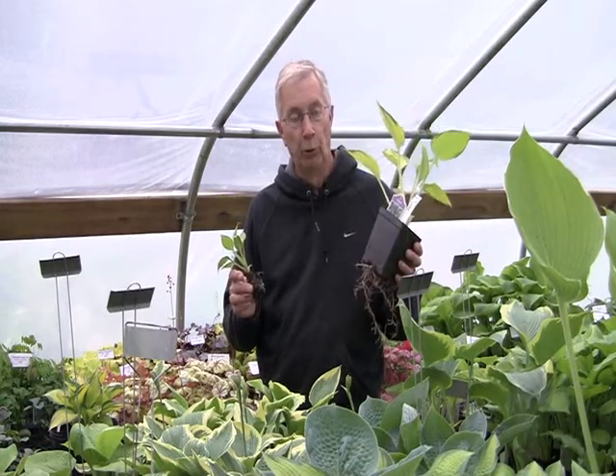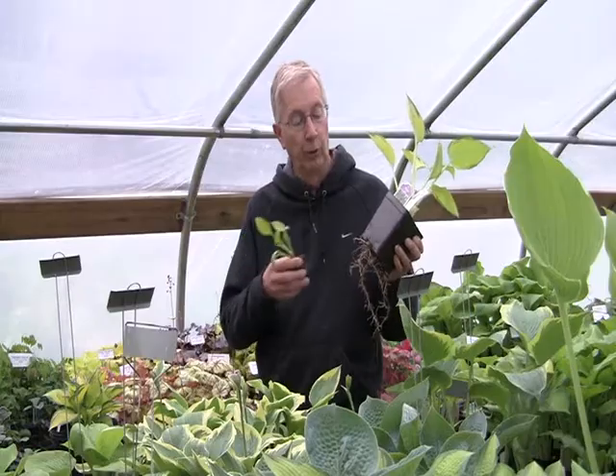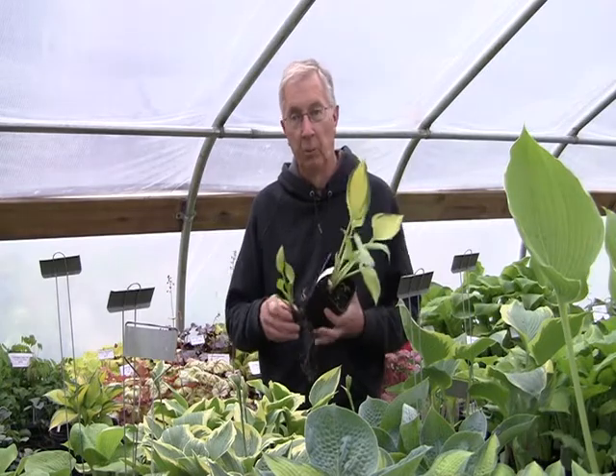This is one year older June in a four and a half inch pot, and of course you get the pot, the roots, the soil, everything. So one year older, 40% difference in price.